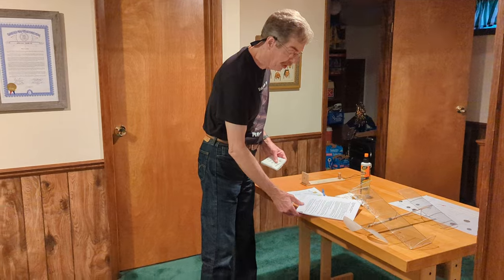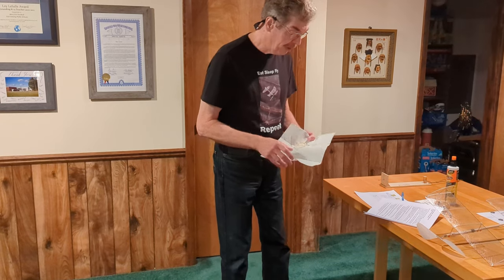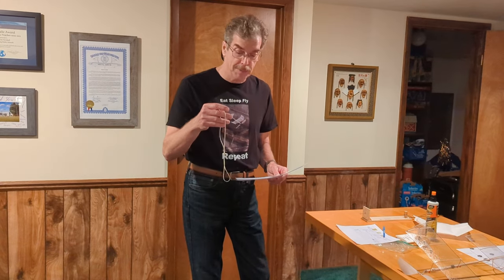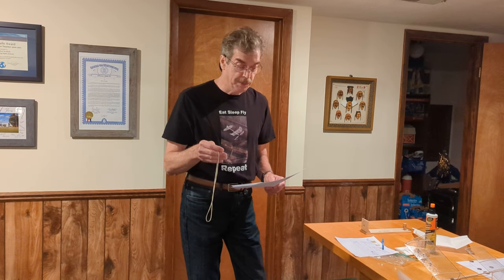The number one step is to tie a good knot in the rubber band — there'll be a link in the video that shows that. The number two step is to use an equation or calculator linked in the video comments to predict the number of turns a motor will take before it breaks. The turn count on a rubber band is based on the thickness, width, and length — really based on density. This motor is 11.8 inches of 0.058 grams per inch, approximately 0.087 inches in width, which should be a medium range rubber band for this year's event.